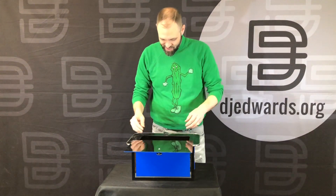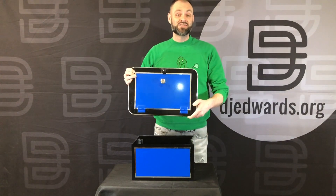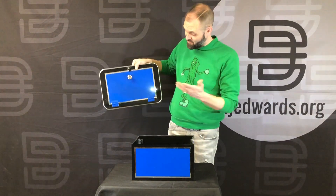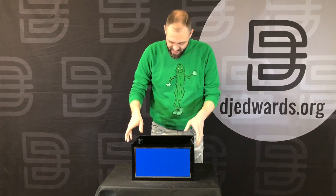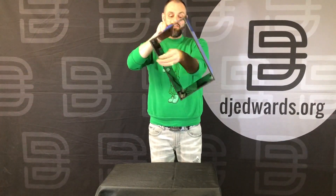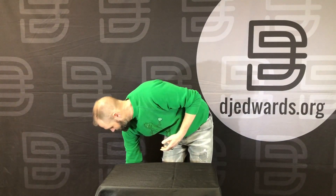We're going to put him inside. I don't have an assistant here today, but honestly an assistant is the best way to do this. I would pass off the lid to the assistant, and they would take it. Then I would pick up this part and show that the lizard has absolutely vanished. We would get rid of that, and they would walk off clean. And that is the Take Apart Vanish.